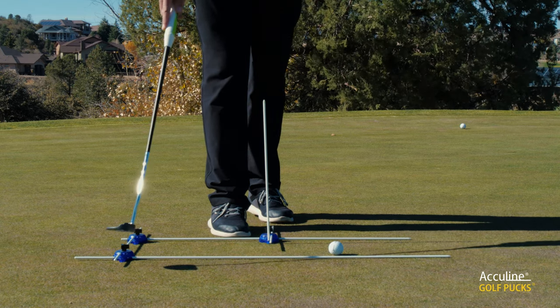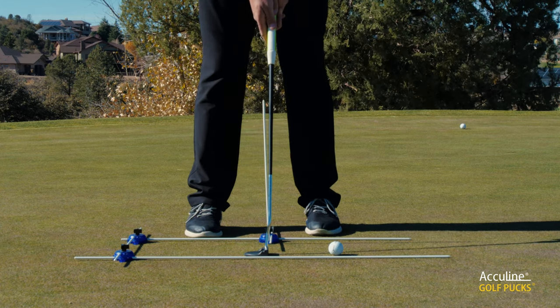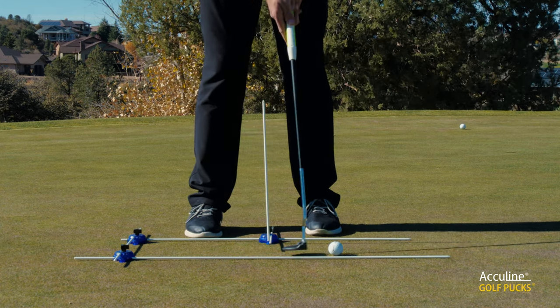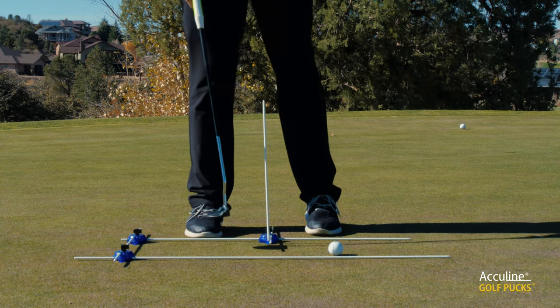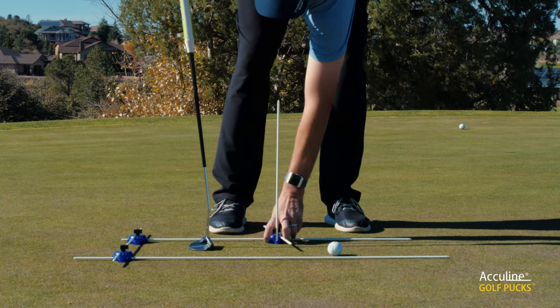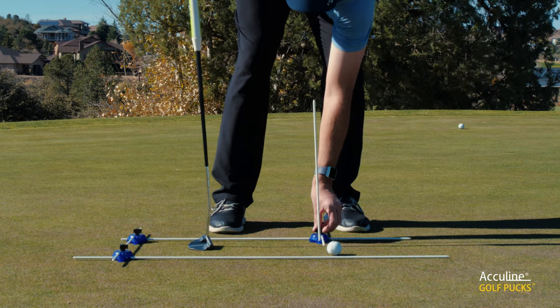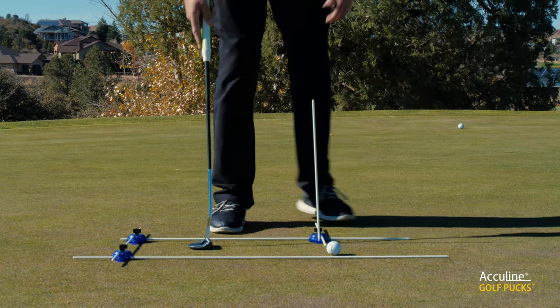This gate back here stops them, or certainly makes them focus on making sure their stroke is going to be a little shorter and more consistent. Likewise, if they're working on longer putts, you can move this back in either direction. And once you've got it where you need it to be, very simply tighten it up, and you're good to go.